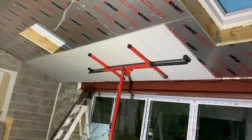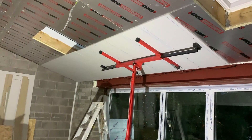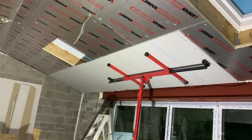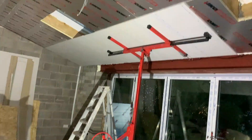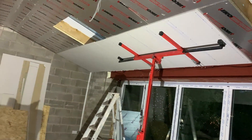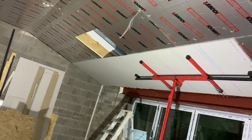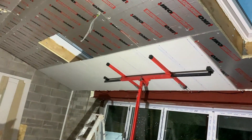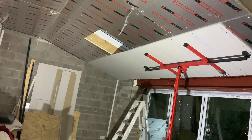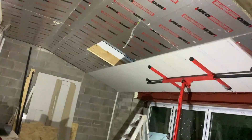I've got two boards up now and it's half nine so I might call it a day. I like to leave the prop in place until all the screws are in — just a safety measure in case it falls down on my head. I've got a cut-out for the velux window to do, so I'll do that before I go using a panel saw — actually I'll use an Ox plasterboard jab saw that they very kindly gave me.